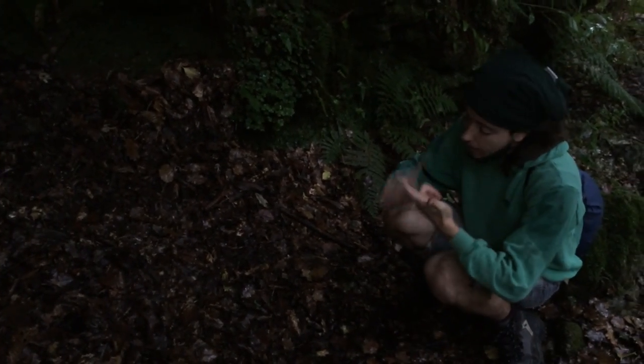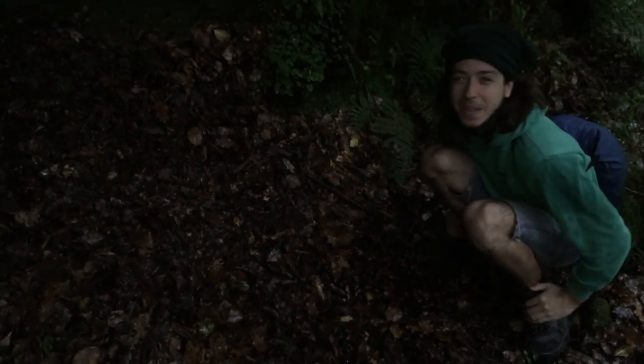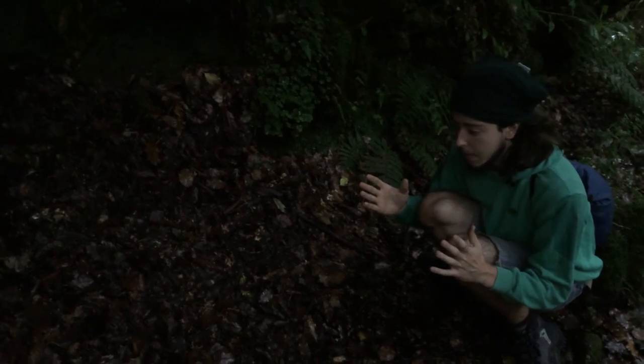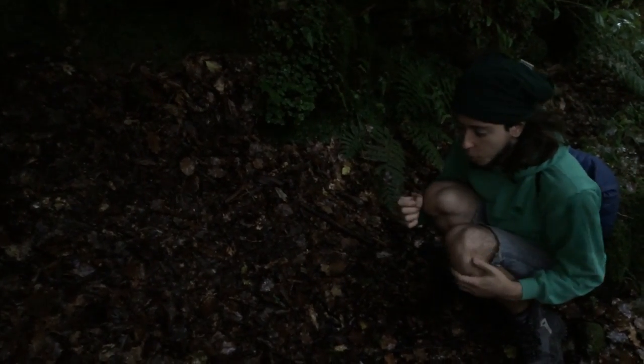Guardate le salamandre, le api, le vespe — che bellina! Deve ancora crescere. Le femmine possono raggiungere 15-20 cm di lunghezza, mentre i maschi sono un pochettino più piccoli.